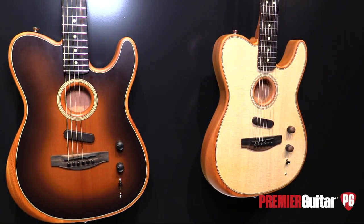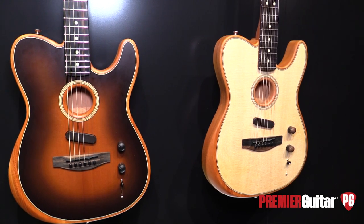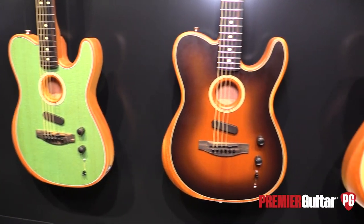Hi everybody, it's Jason Shadrick with Premiere Guitar and we're at the Fender booth with Brian and Billy to talk about your latest acoustic-electric thing you guys have created here, so tell us a little about what you have.